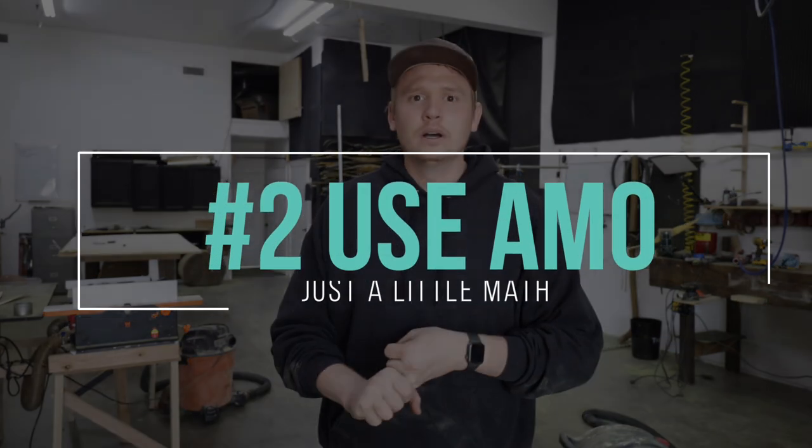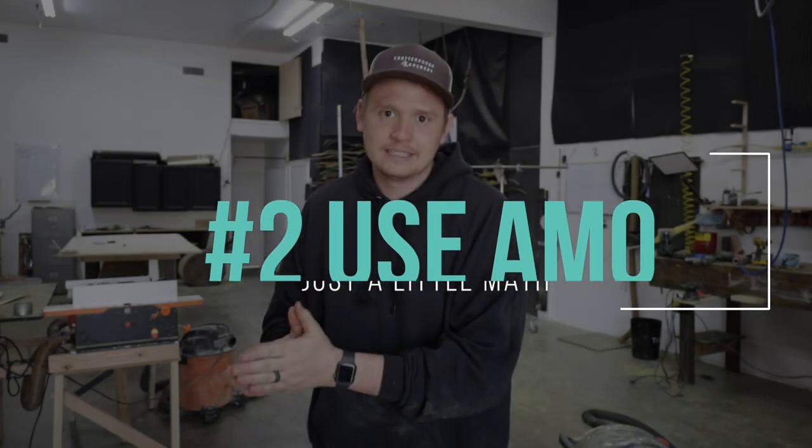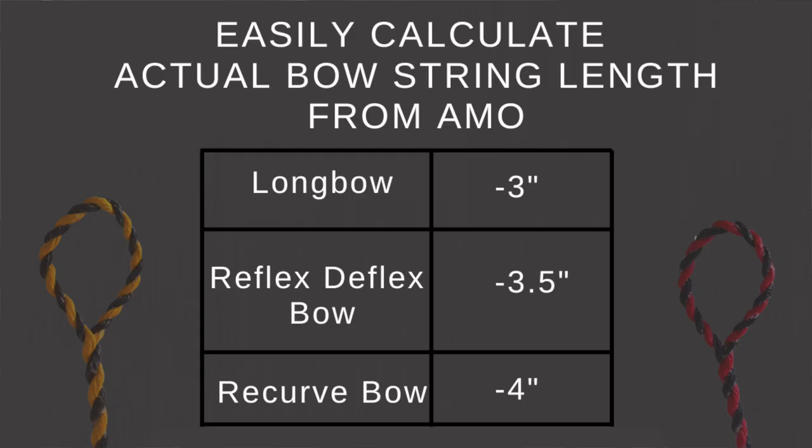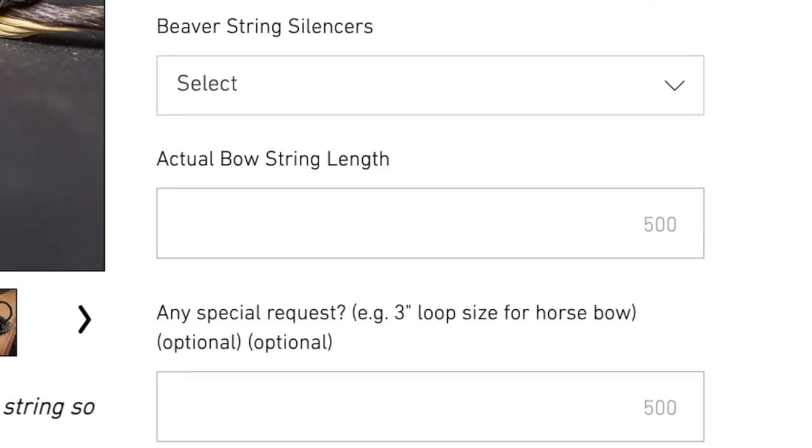That's the best way to make sure your string is accurate every time. Secondly, you can use AMO — a number that the manufacturer of the bow assigns to the bow. You'll need to do a little bit of math: take your AMO length, which will be stated on your bow, and for a recurve bow subtract 4 inches, for a reflex-deflex bow subtract 3½ inches, and for a longbow subtract 3 inches. That gives you your actual bowstring length to place on the website to get the right bowstring.